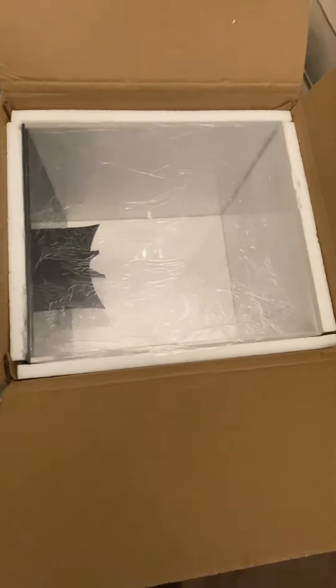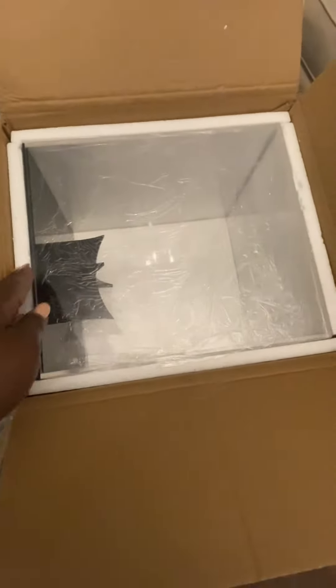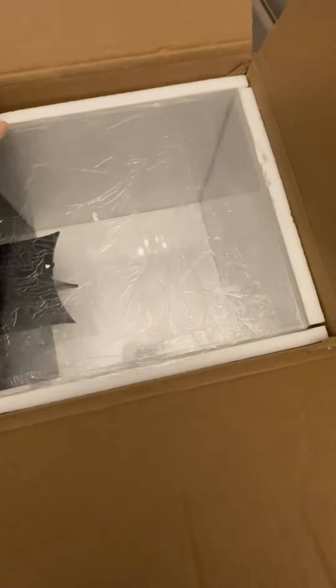Hey, Tate Creative. Welcome back, guys. I'm doing another unboxing. This is a little different. That's an acrylic box that you see, to put keepsake items in.